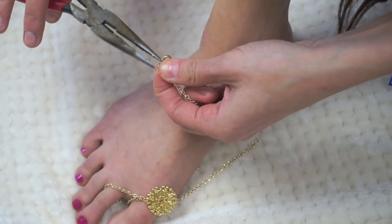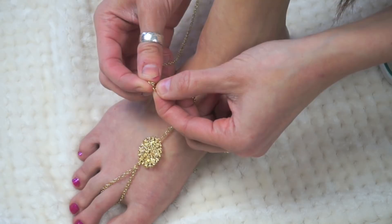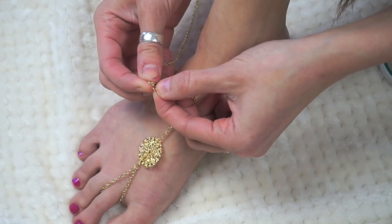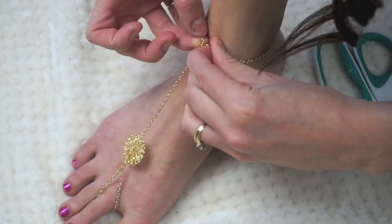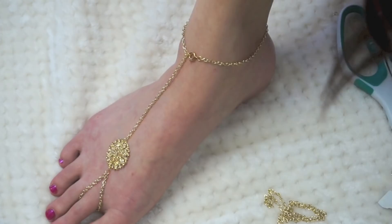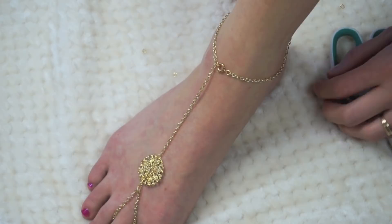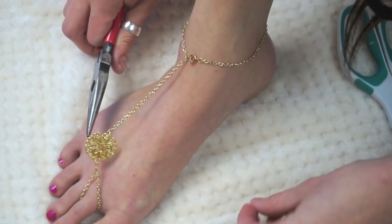Jump rings are your best friend in this tutorial — I use like a hundred of them. Connect a jump ring to the end of the top strap of your sandal. I had to take the clasp off and re-measure, cutting a little chain off. You can leave it like this — it's adorable — but I wanted to add two more chains. Measure from the side of your connector to the back of your heel and connect those chains to both sides of your mandala piece.